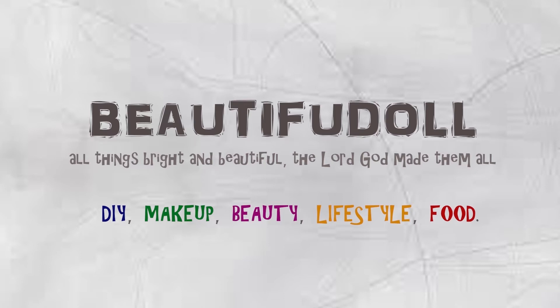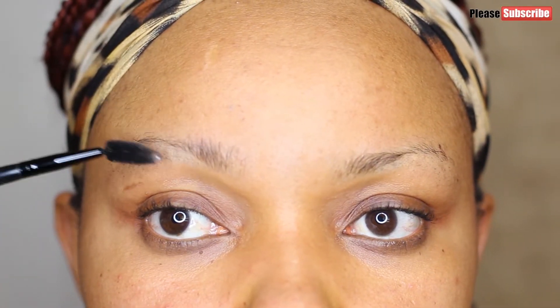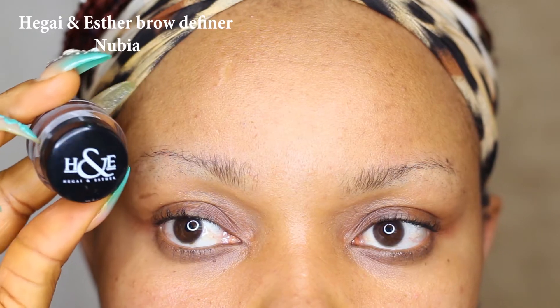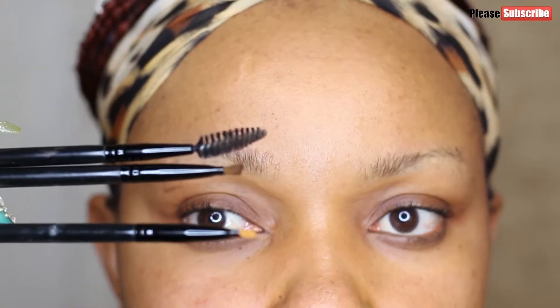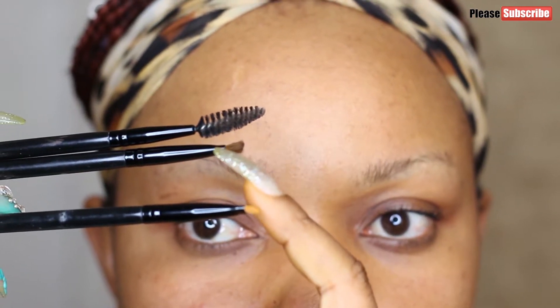Hi guys, welcome back to my channel. This is a detailed brow tutorial on how I do my brows. It is very easy and simple — in less than five minutes you should be done. I'll be drawing my brows with Hegai and Esther brow definer in Nubia.